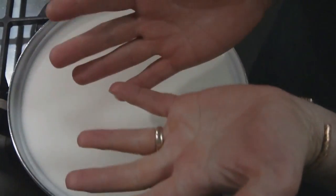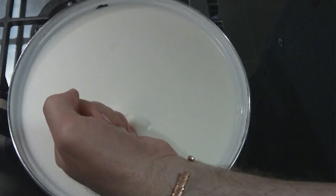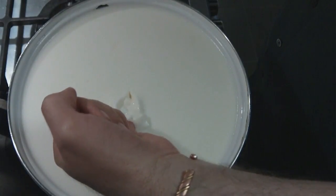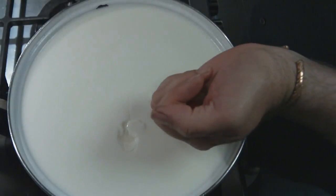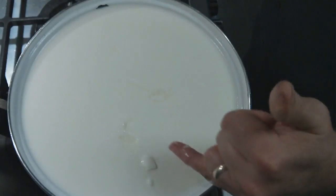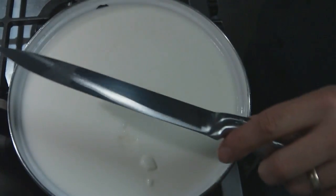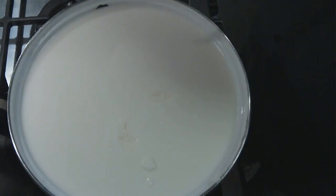We're going to give it a quick test. With clean hands — I've sprayed them with white vinegar — put your finger in and lift up. If the milk splits like that, then you've got what's known as a clean break. We have a clean break there, so we're going to go ahead and cut the curd with a flat knife.